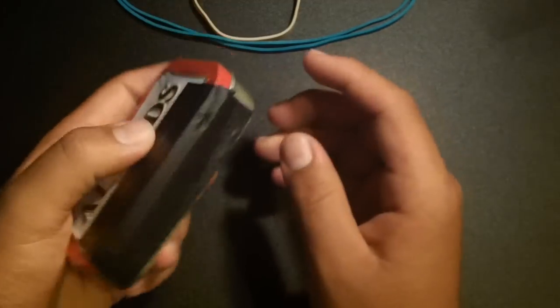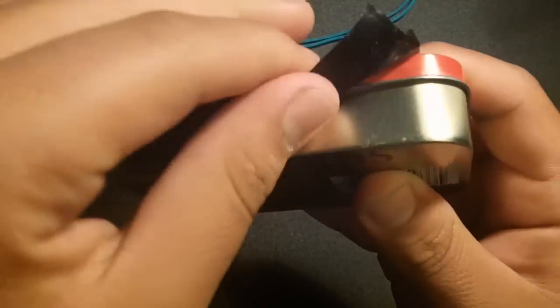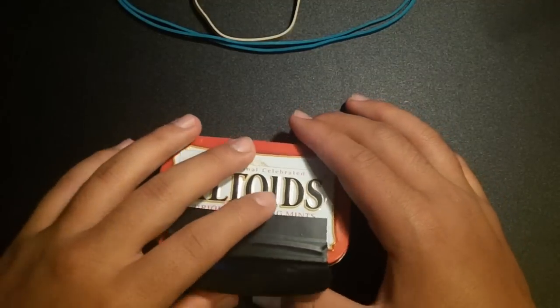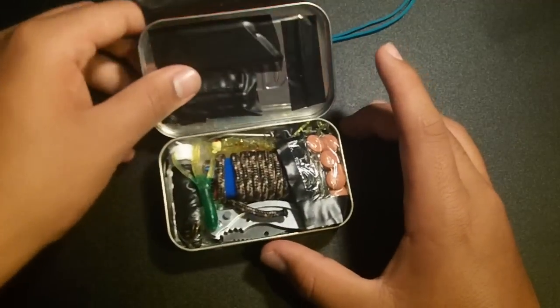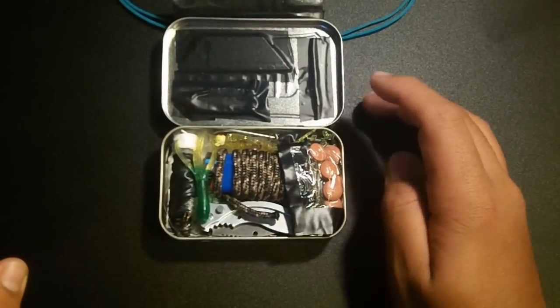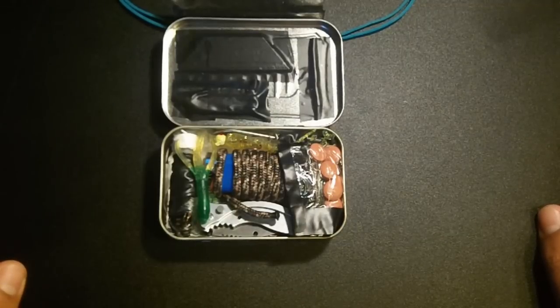Now we're gonna open it up. All you do is peel up the tape so it stays sticky and you can reuse it anytime. And there we go — we opened it up and lifted the lid.